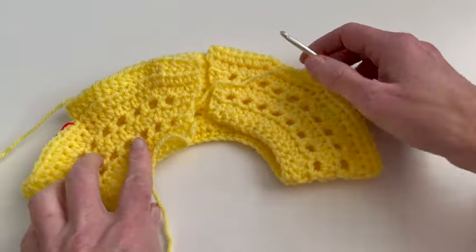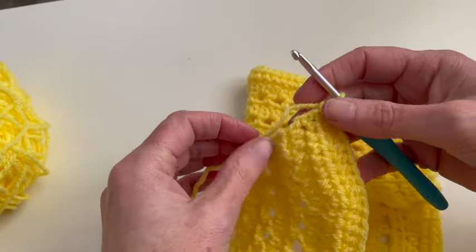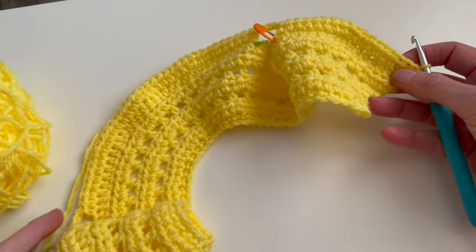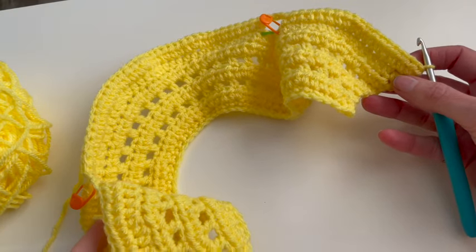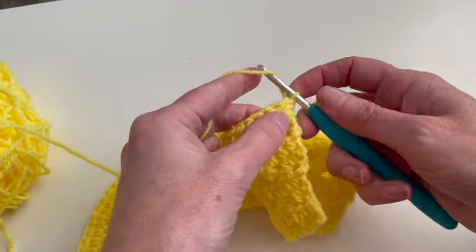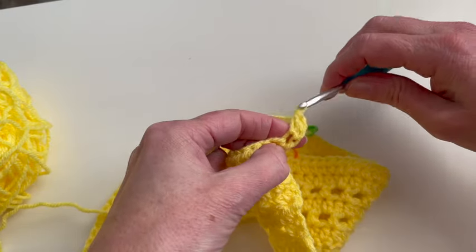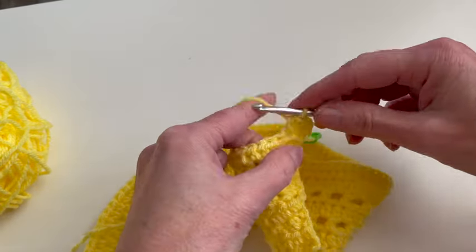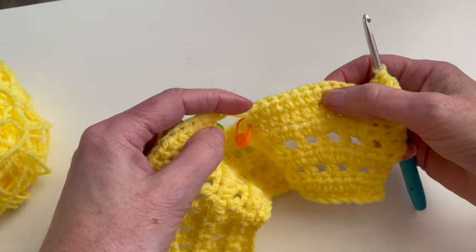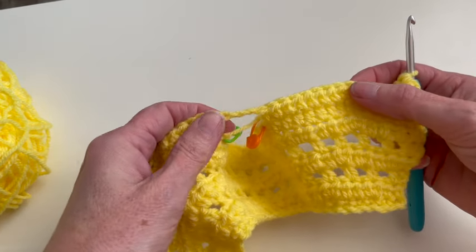From now on you have to fold your work — this is how it looks. Now I'm going to start with row nine. In row nine I will go all the way around and at the end of the row I will close the round. I will chain two and make one half double crochet on each stitch. When I arrive at the chain three under the armholes I will make four half double crochet stitches on top of them.